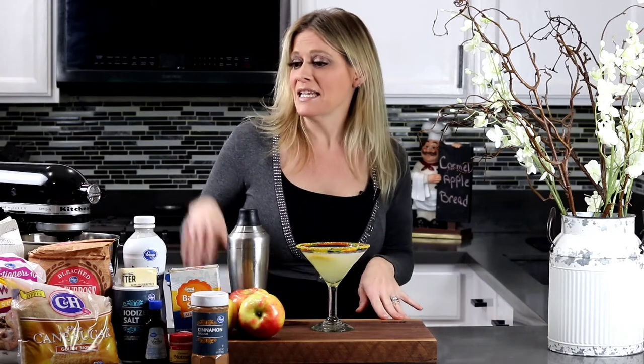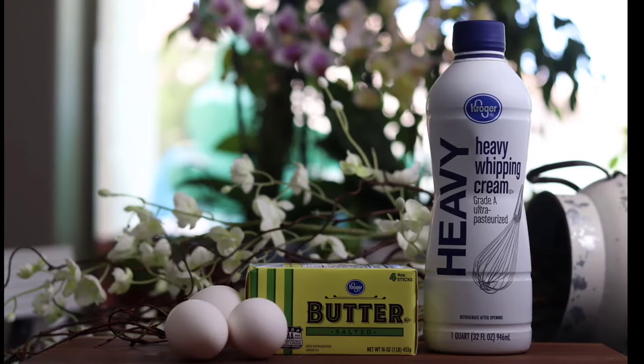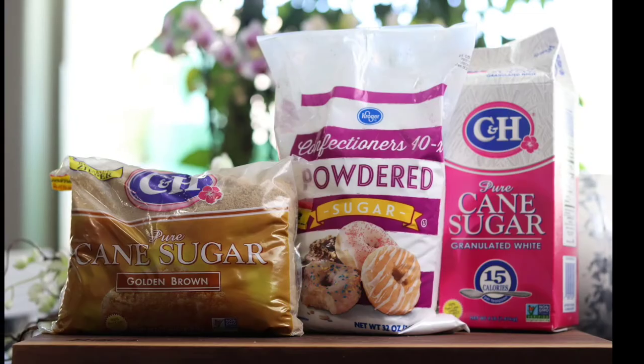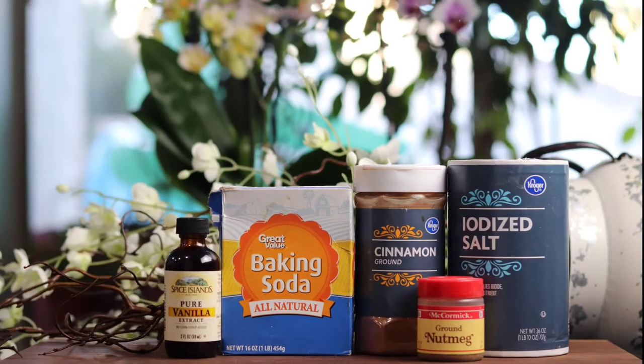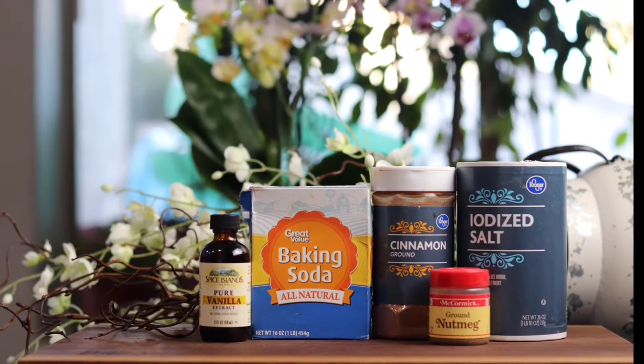Let's go over the ingredients: your favorite apples, eggs, butter, heavy cream, flour, brown sugar, powdered sugar, granulated sugar, canola oil, vanilla extract, baking soda, cinnamon, nutmeg, and salt.